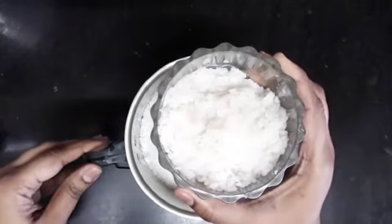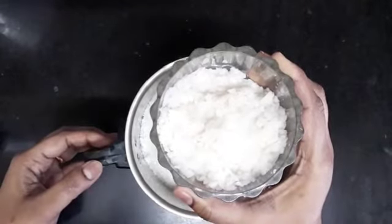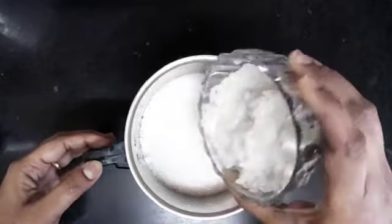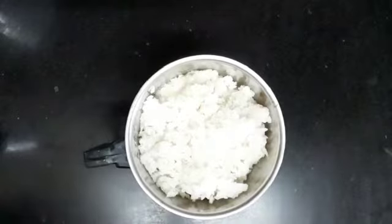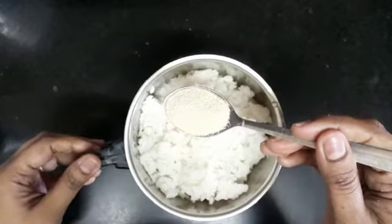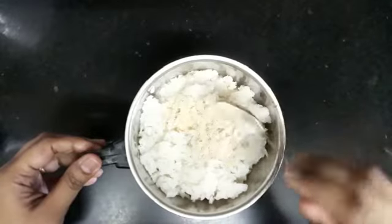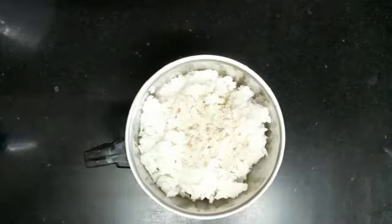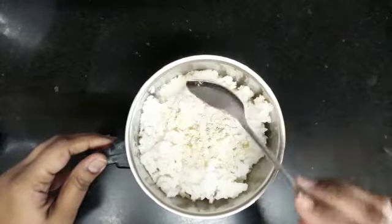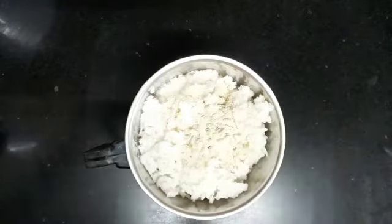Put 5 tablespoons of the cake into the pot. I am adding a cup of salt and letting it sit for 10 minutes. I am using a teaspoon of instant yeast — a teaspoon of activated dry yeast.